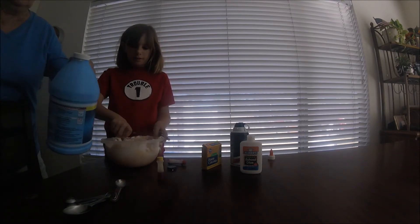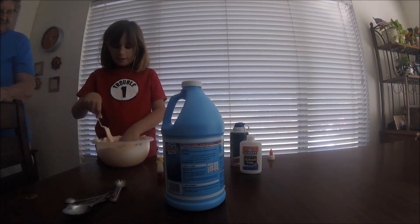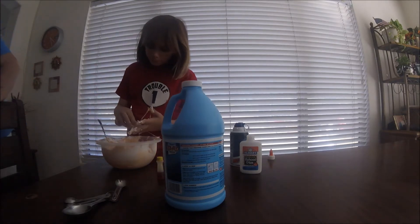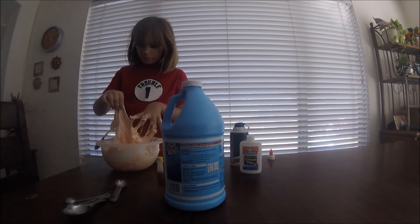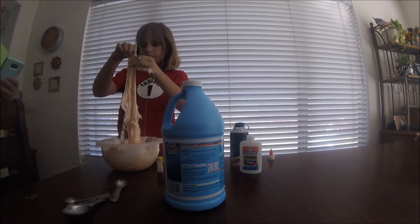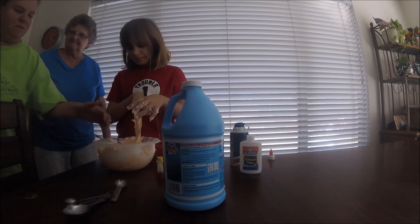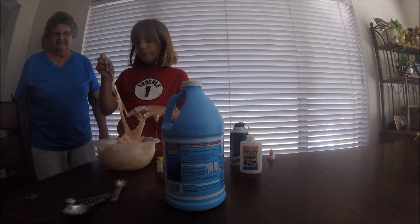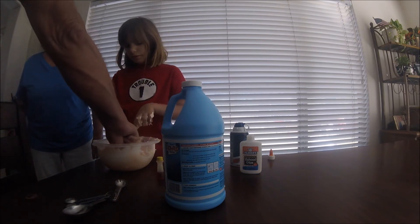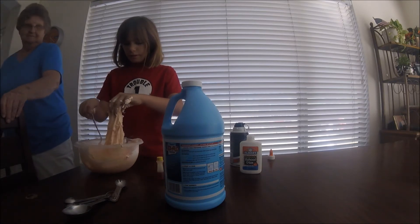We're going to starch all your shirts because I have nothing else to do with the starch. Are you slimy? Yep. Is it at the consistency of slime? So we're going to have to starch everything now. What do you use starch for? Clothes — like white shirts, you know, and good jeans. Nobody uses starch anymore. We need more food dye — I made it a peach color.